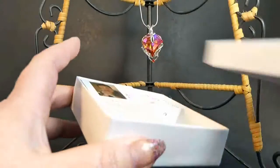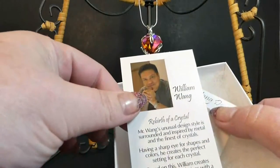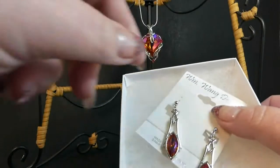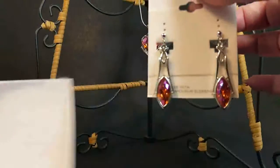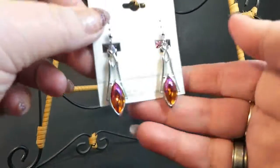So inside the box, the earrings. There's a little card that tells about William and about what he does with the crystals. These were inside of a bag, but I took them out — it's easier to shoot that way. Here's the earrings, and of course the camera's probably not going to do them justice. They are just gorgeous.